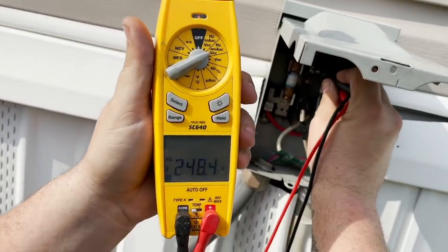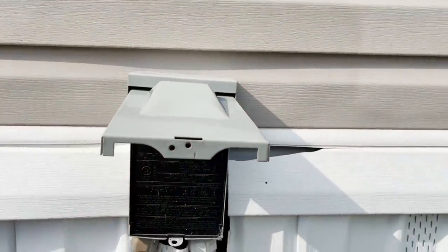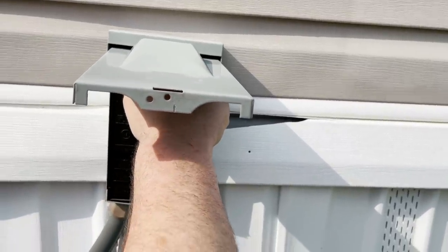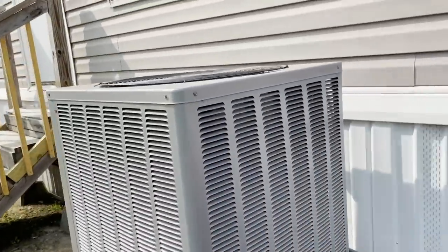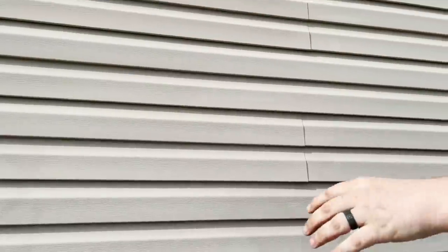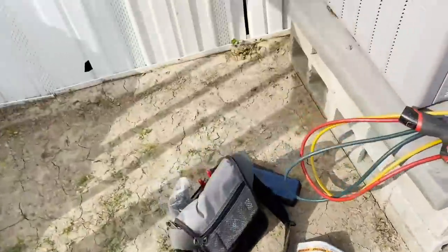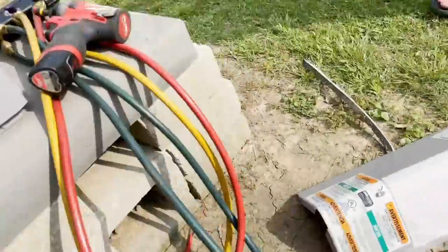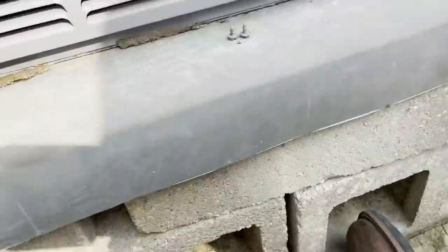249 volts. We're going to put this back in and plug it in to see if the unit comes on or if it trips again. It came on — came right on. Could be a weak breaker because nothing shorted out. Might as well go ahead and check the refrigerant pressures while I'm here.